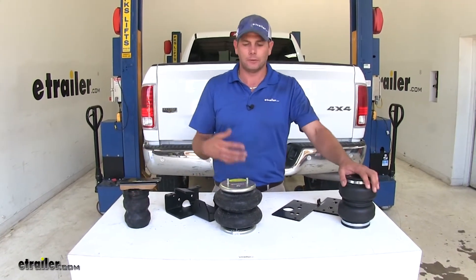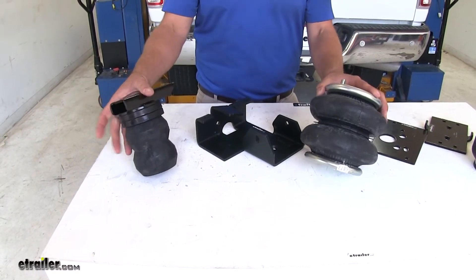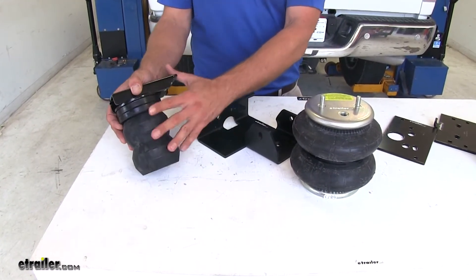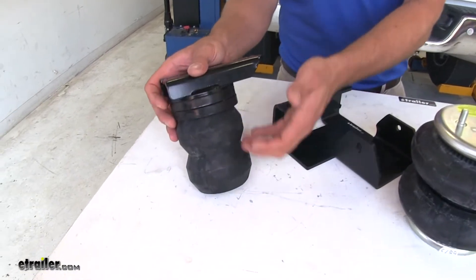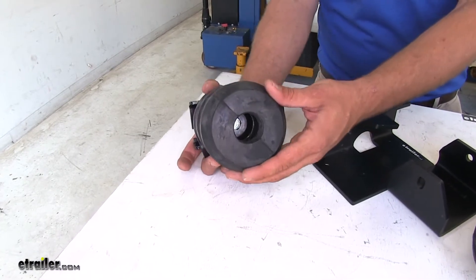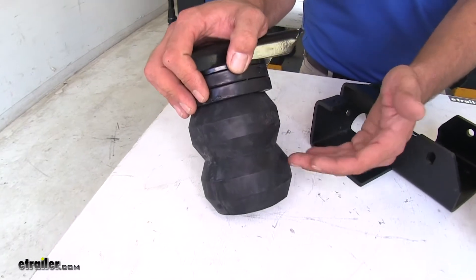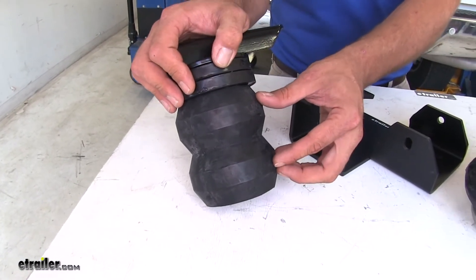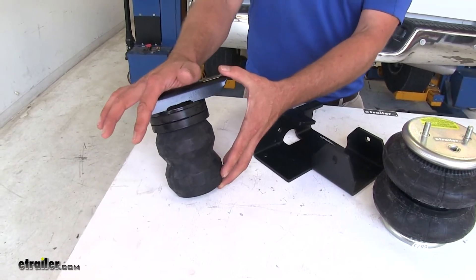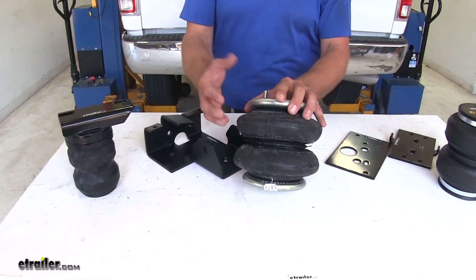These are designed to help you more safely carry those loads. The main difference between the two styles — whether it's an airbag or a jounce bumper replacement like the Timbren — is that with the Timbren style, there isn't really any adjustment you can make. This is a hollow Aeon rubber spring, and regardless of the load, it performs about the same. The heavier the load, the more compression, and the more support. This is rated for up to about 8,600 pounds, where the airbags are rated for up to about 5,000 pounds.